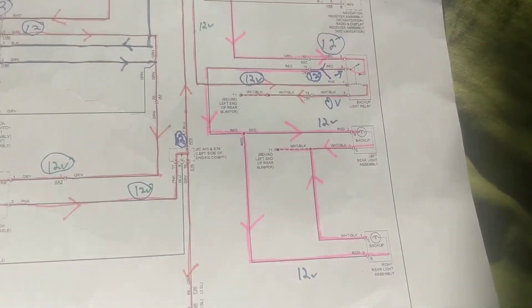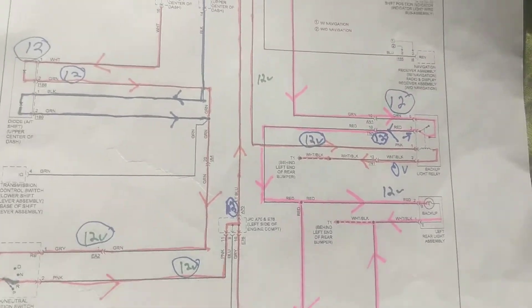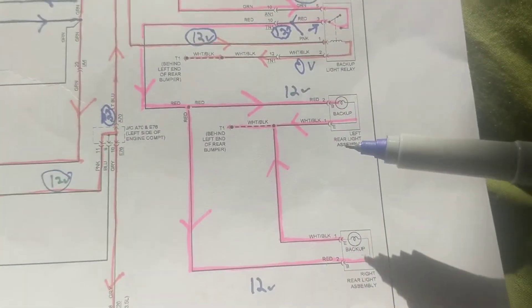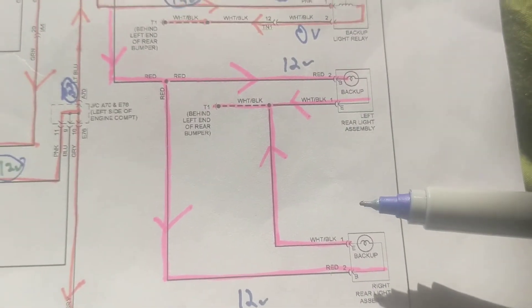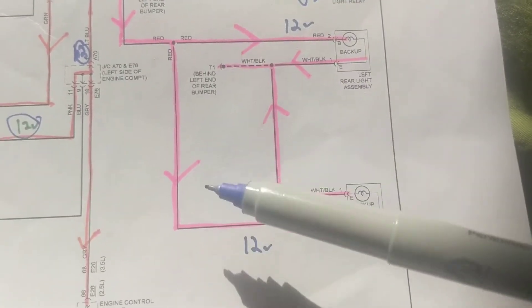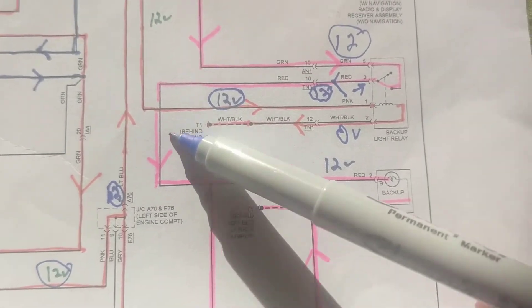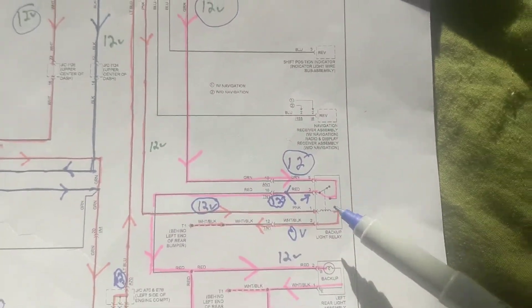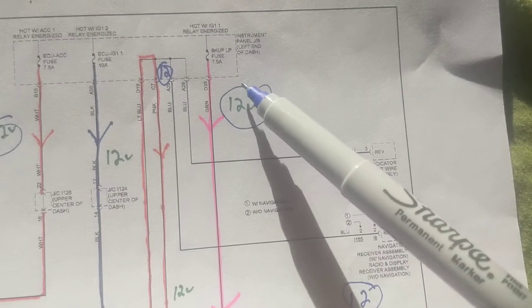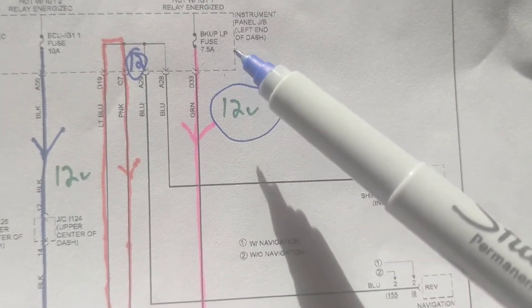When troubleshooting and my reverse lights are not working, I can start from the reverse lights themselves instead of starting from the fuse. These are the two backup lights — obviously when we put it in reverse, these are illuminated. One goes to ground, another goes to a relay. Now when you come to this point it's a little confusing. We know when there's a relay there has to be a B-plus coming through a fuse, and sure enough — backup lamps — we have a fuse, only 7.5 amps.